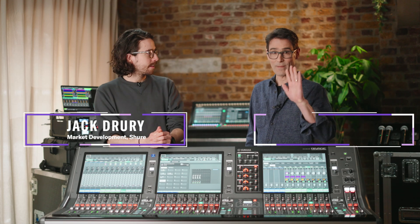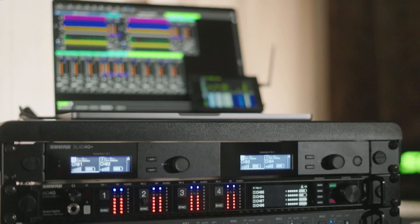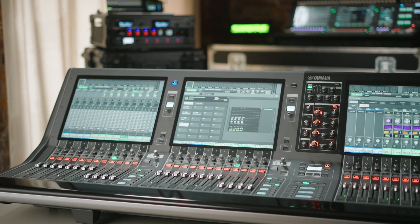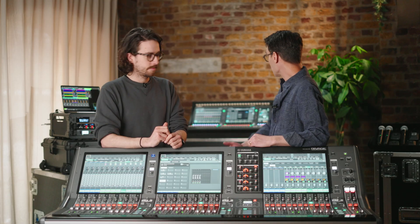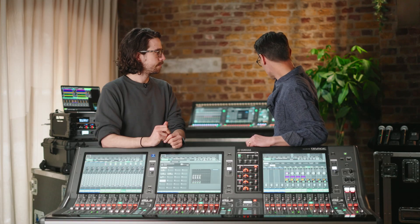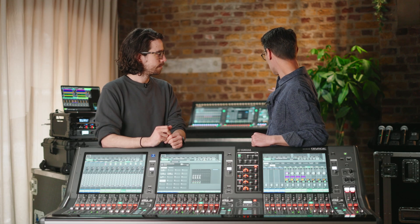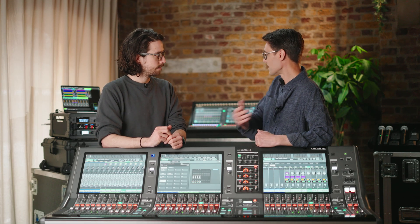Hello, I'm Jack from Shure. I'm Andy from Yamaha, and today we are looking at console integration — tying our Shure radio microphone receivers with our Yamaha consoles. We're standing right behind the RIVAGE PM5, the mid-size one in our RIVAGE PM range, and behind us we have the DM7 in EX configuration. All the devices in the DM7 and the RIVAGE PM range will do some control with the Shure wireless mic systems.